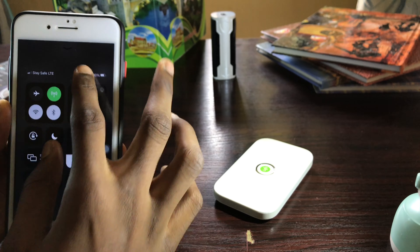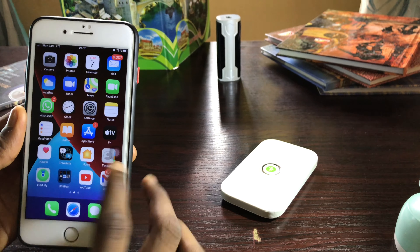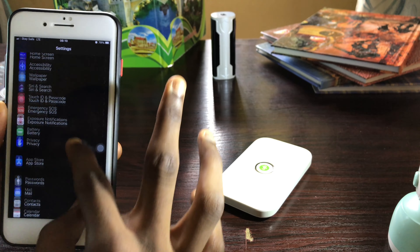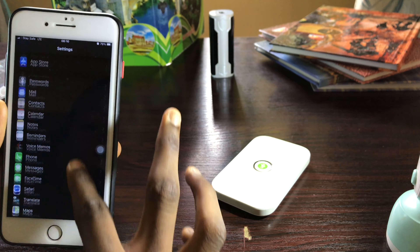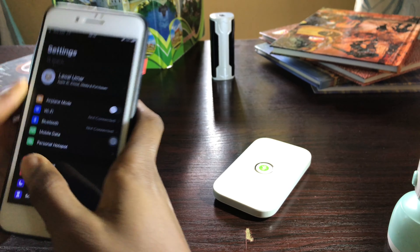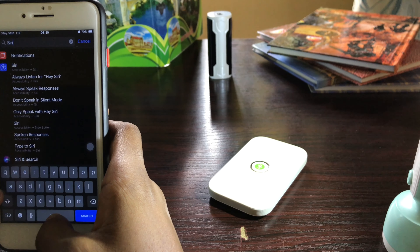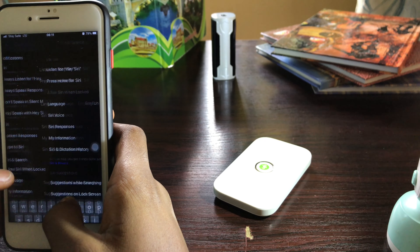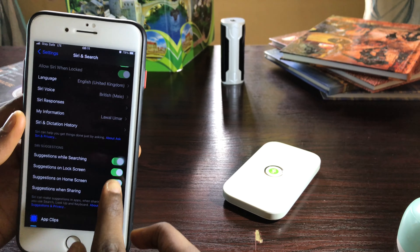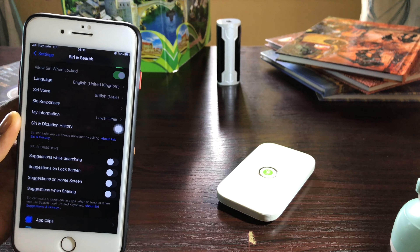Put your phone on dark mode — it saves battery better when your phone is on dark mode. Then go to Settings again and scroll to Siri and Suggestions. Turn off all the suggestions options — while searching, suggestions, and so on.